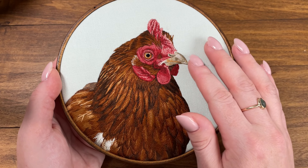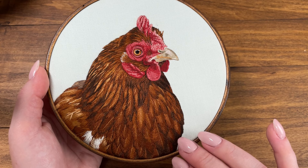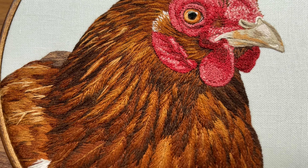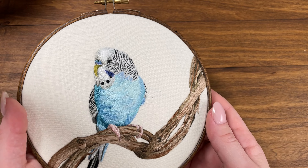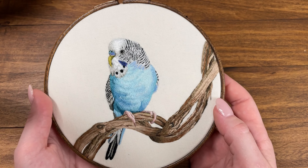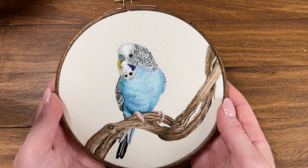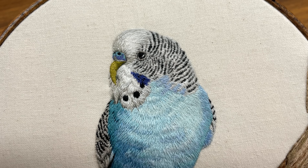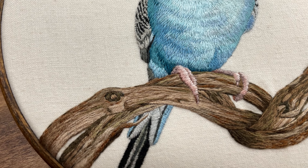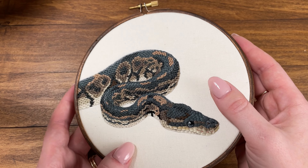The first feathery project we have is this chicken. The feathers are quite large so you really get to explore the texture. This piece actually has several different types of stitches in it and you can see an example of that if you look at the texture of the chicken's comb and wattles. Next there is this little budgie or parakeet. This is a great example of how you can create the idea of feathers without having to stitch every single feather. Also you get to embroider these really cool looking branches.